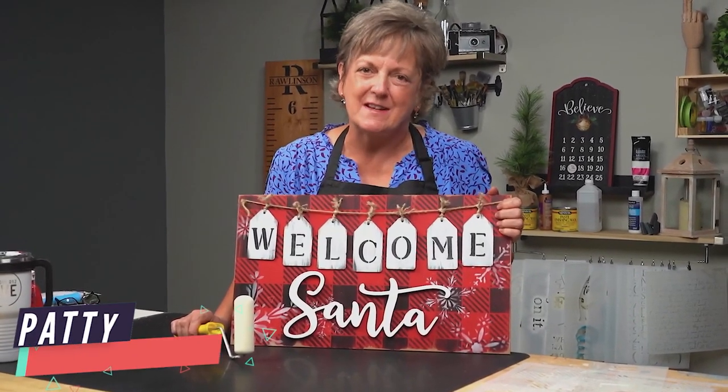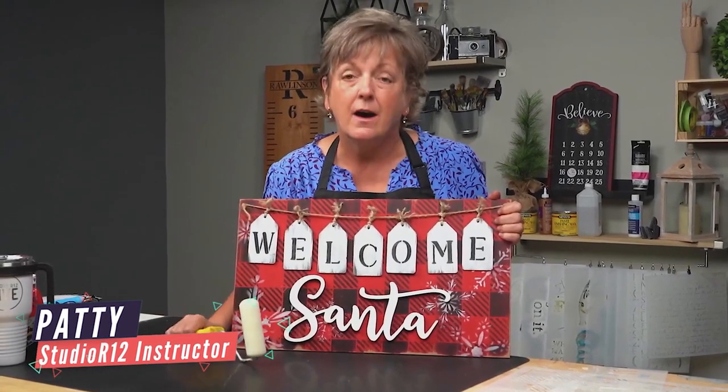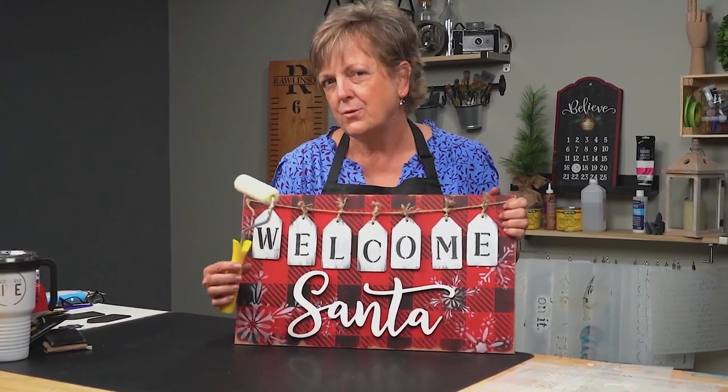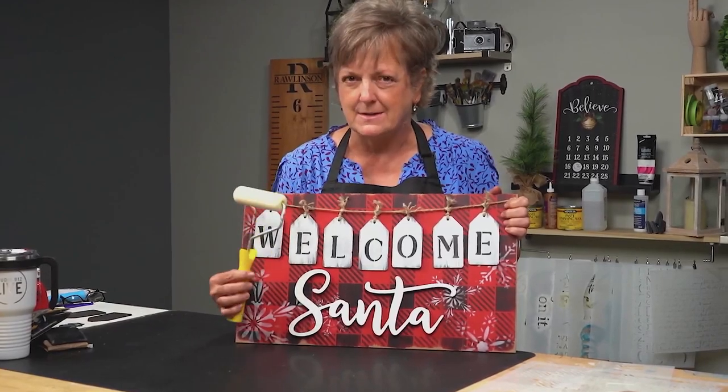Hey guys, I'm Patti with Studio R12 Stencils, and today I am going to show you how to paint this really cute DIY Christmas sign. And I've been Dirty Dog Dared to see if you can use a ruler with a stencil, so stay tuned to see if it works.